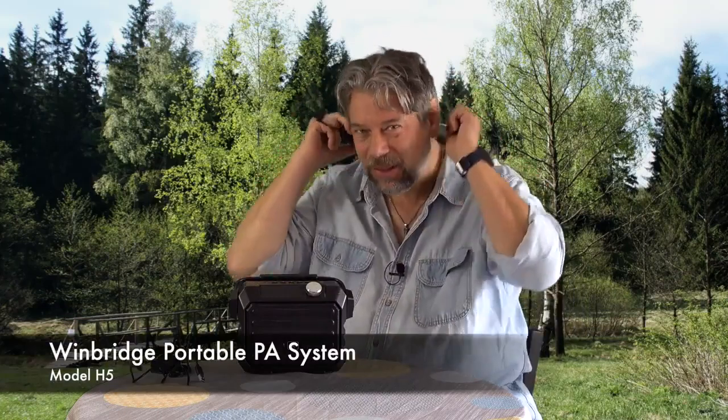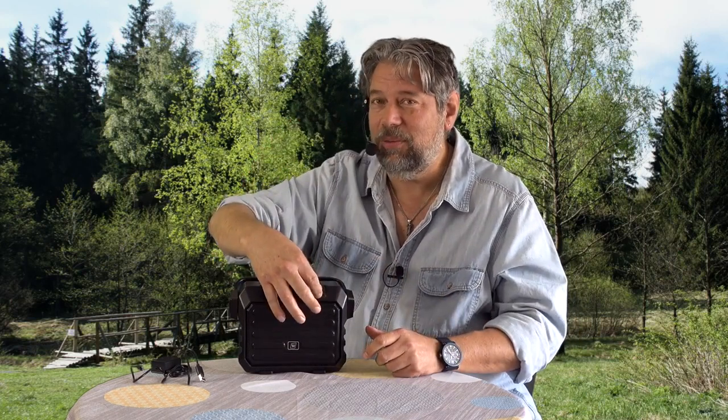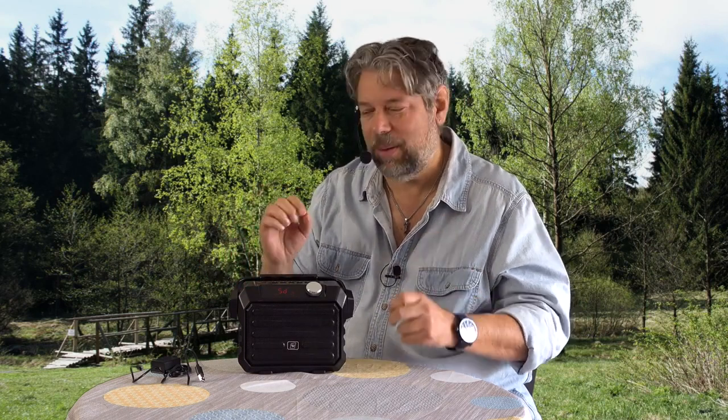The WinBridge Portable PA System, Model H5. Let's get this all working — I've got this on my head. It has a remote wireless microphone, which I turned on with the controller. Now let's turn on the base unit. Such a nice startup sound.